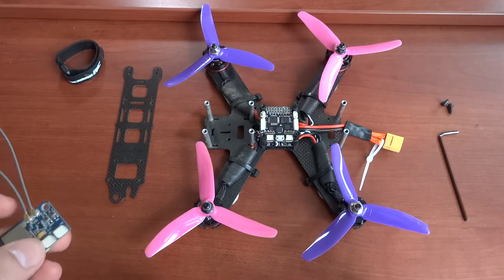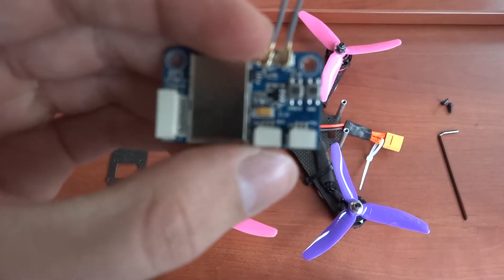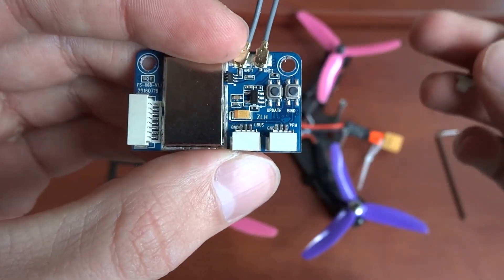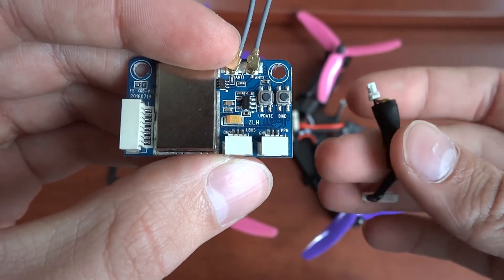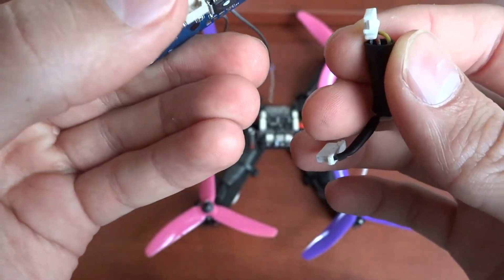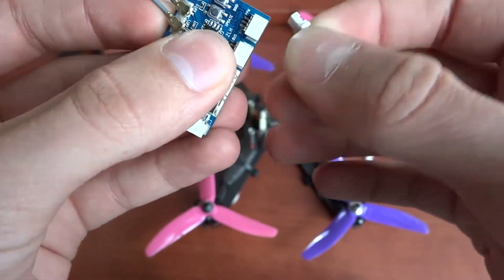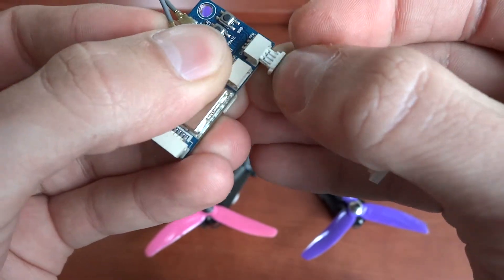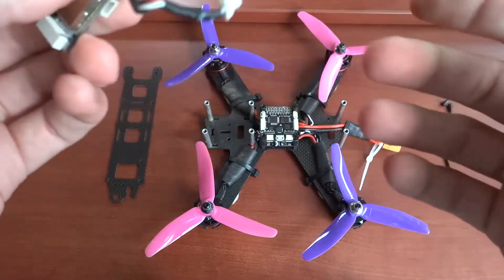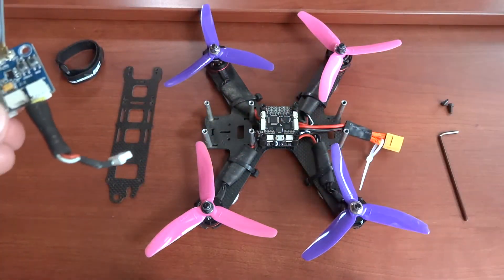If I was going to do PPM, I can see this connector on the right here says PPM. The receiver came with a bunch of connectors and cables, so you have to find the one that matches. For me it is this small connector right here — I plug that in to the PPM port on the receiver.